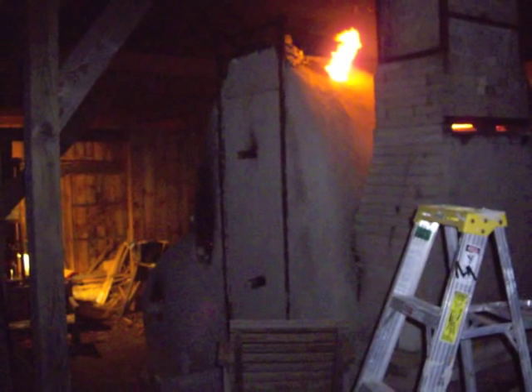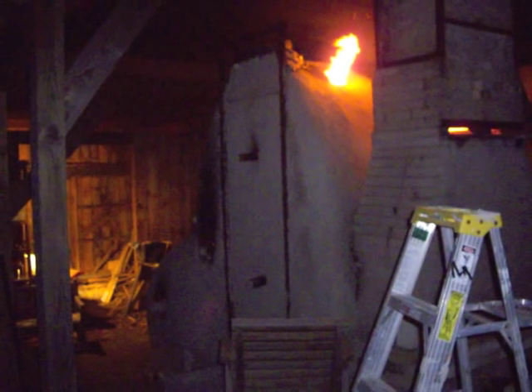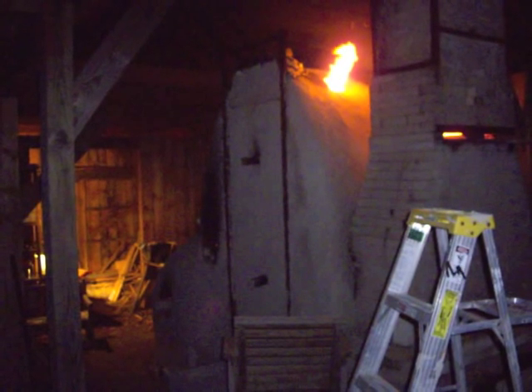If you'd like to learn more about the firing processes of Kristen Muller or Allison Palmer and see their work, you can contact them through the links section of my website. Thanks for watching.